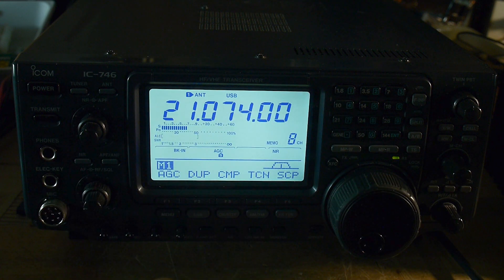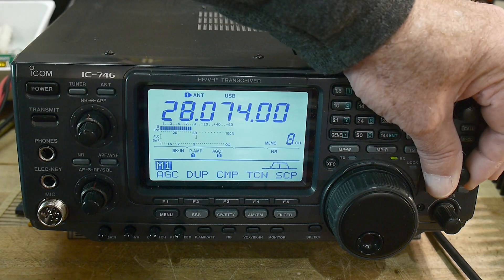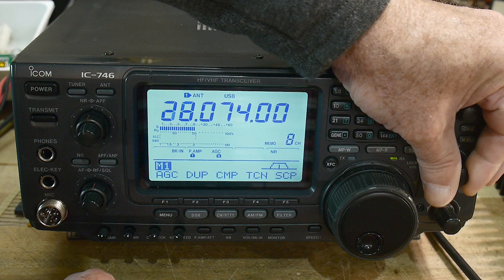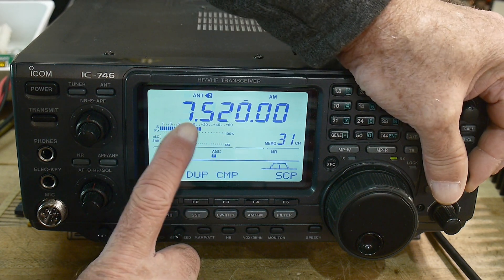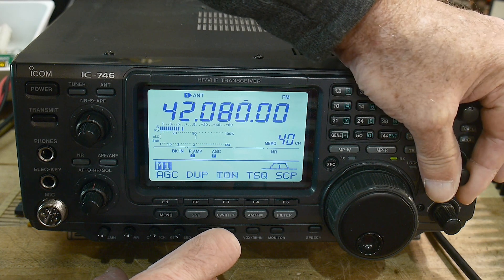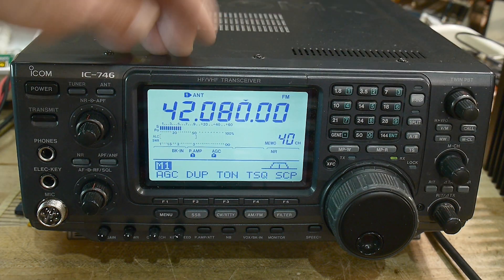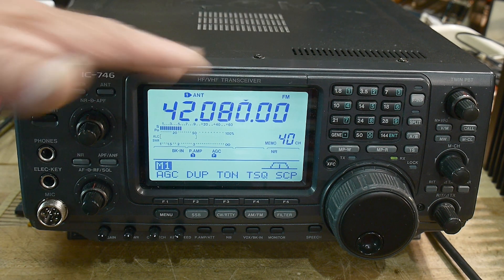I like this radio a lot. It's got filters and it's kind of the precursor of the IC-7300 — if you own a 7300, this is familiar. So we know it's receiving just great. I listened to airplane stuff and shortwave last night — it was receiving all those frequencies just fine. But it has low output power, so let's try to figure out if there's something wrong in the final amplifier.